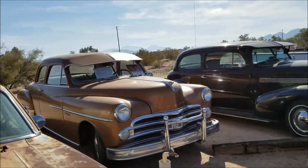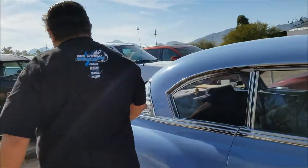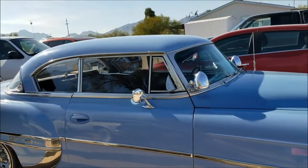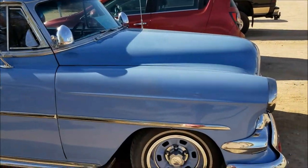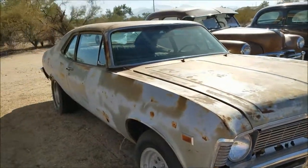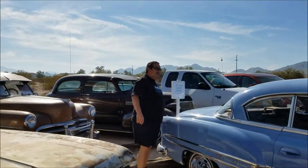Got some old cars for sale here. This one's pretty — look at that. It's pretty. I like that one. Good-looking women and old cars are both traffic hazards.